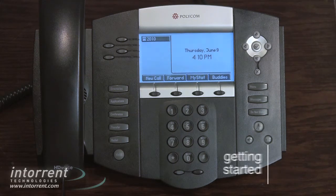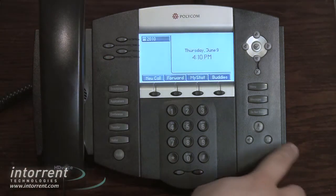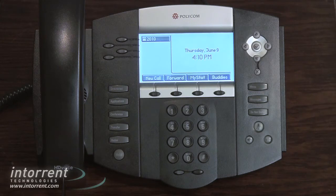There are three different talk modes on a Polycom phone: handset, headset, and speakerphone. Button layout varies from phone to phone, but the icons should all remain the same.